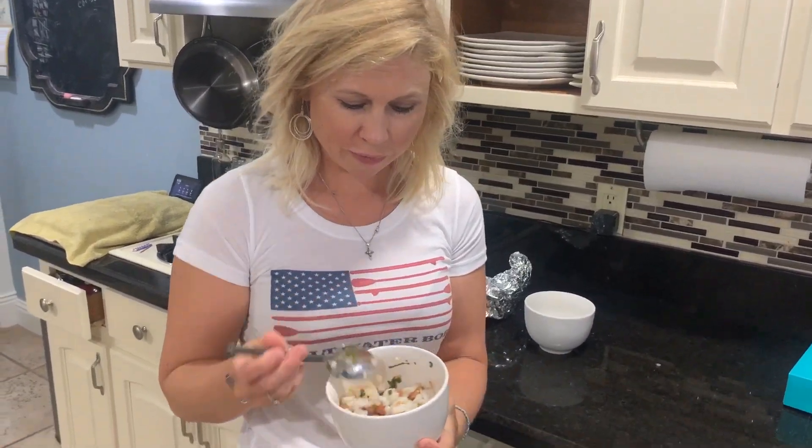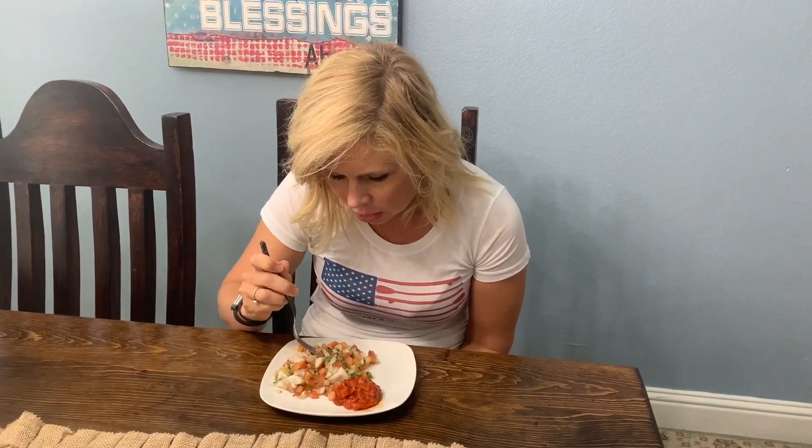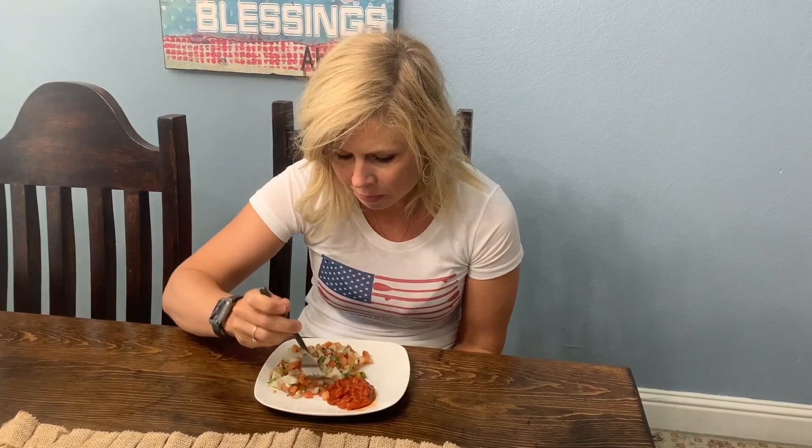Now we have finished our ceviche. We are going to taste it now that it's been soaking with the vegetables for at least an hour. The pico de gallo and the lemon smells really good. I like mine with a little salsa. Actually, that's delicious. I have never made it with redfish, but this is delicious. I need some more. Now I need some chips. This is really good guys — you have to try it.